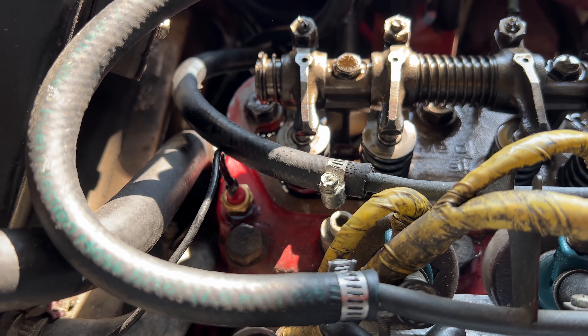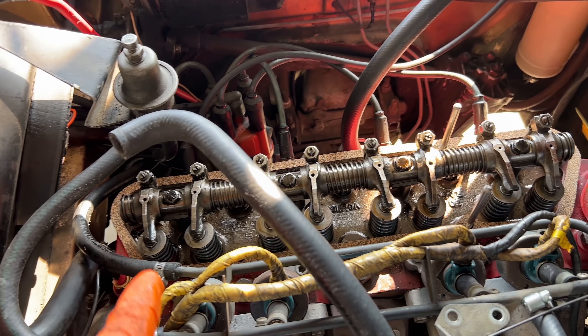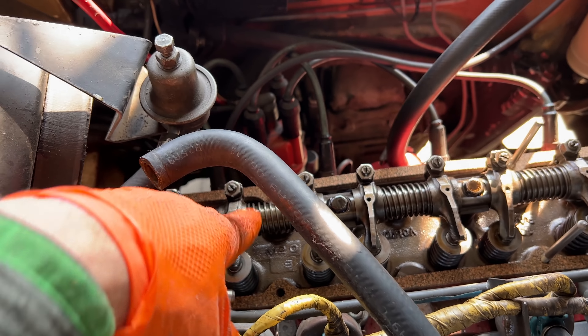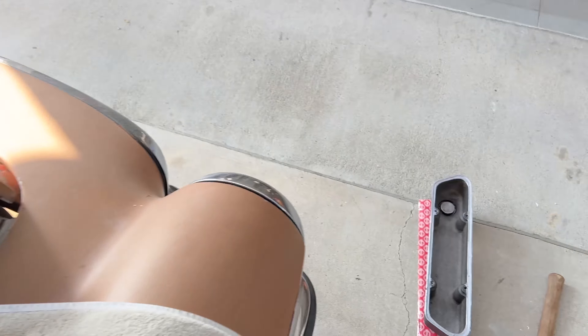New temperature sensor is in. Valve covers off. Sometimes when you're putting on the valve cover gasket, this is difficult to line up with the holes, and then you end up moving it around too much, especially if you're using RTV. We're using a gray RTV on this cover.